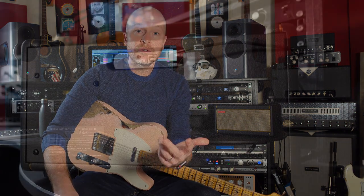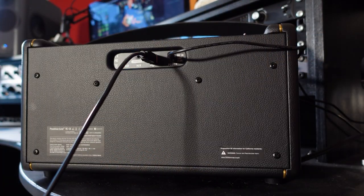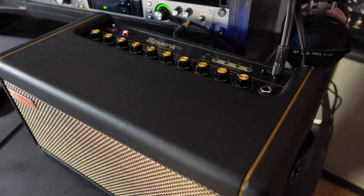First of all, I'm going to explain how to record using the Spark. There are two different ways you can do this. You can either use USB — take the USB out the back of the Spark, plug it into your computer and use that as a recording interface. That works really well, but the only problem I've found is that all the effects are mono — you can't get any stereo effects. The way I do it is to plug a mini jack into the Spark's headphone output and use a splitter lead — two mono jack leads — plugged into my recording interface. That way you get the pseudo stereo reverb effect that the Spark has.